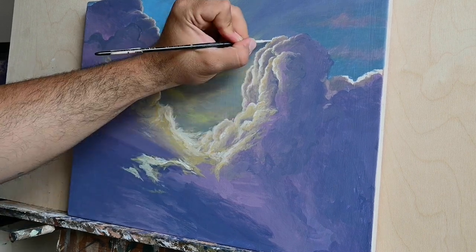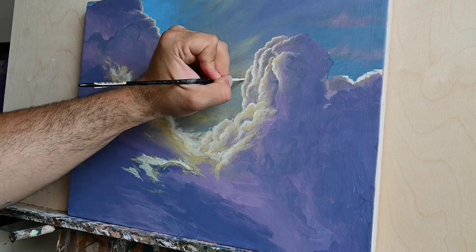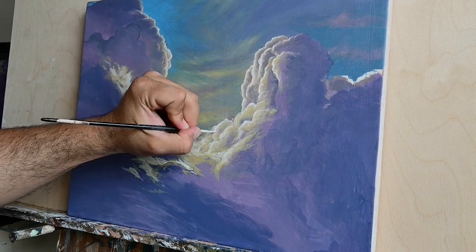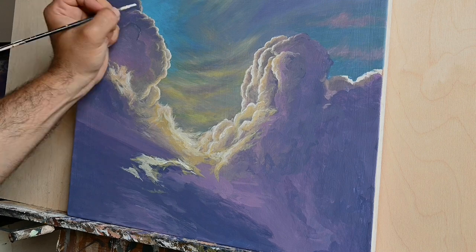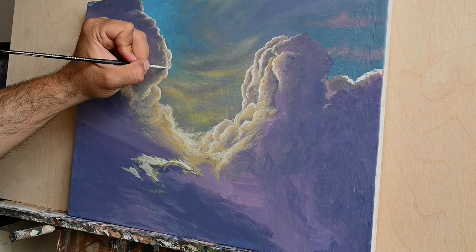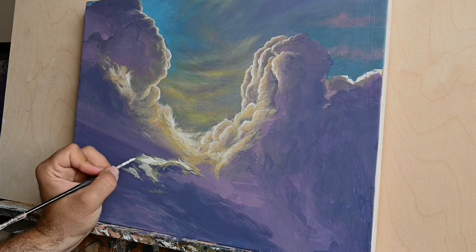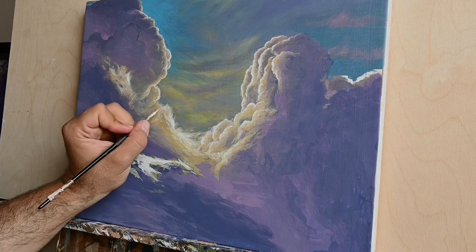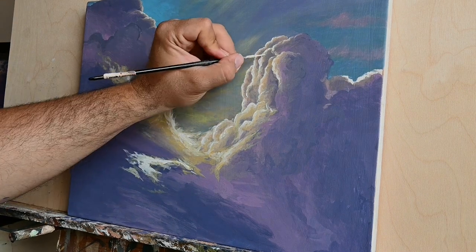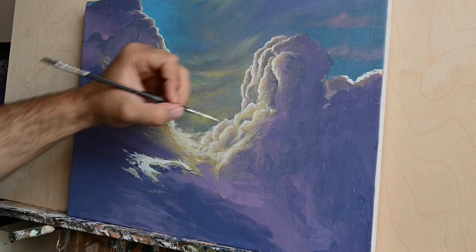Here you see me painting these clouds in a sped-up version. I will try to upload the full, slower version on my Patreon account. At this point I want to really thank my patrons for supporting this channel and for really helping in the production of these free videos here on YouTube.